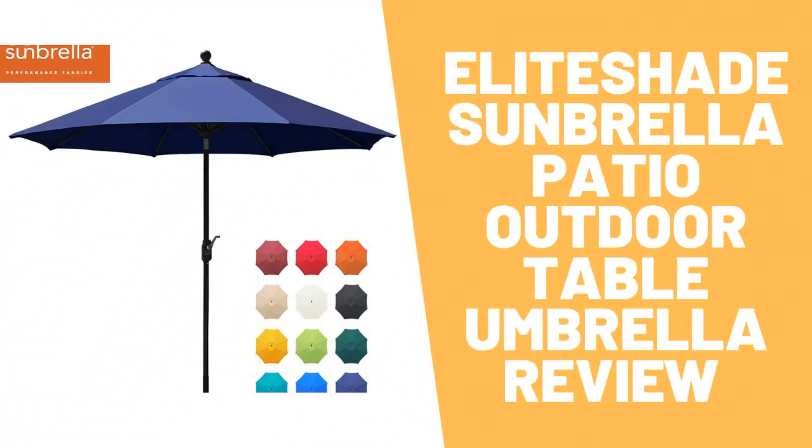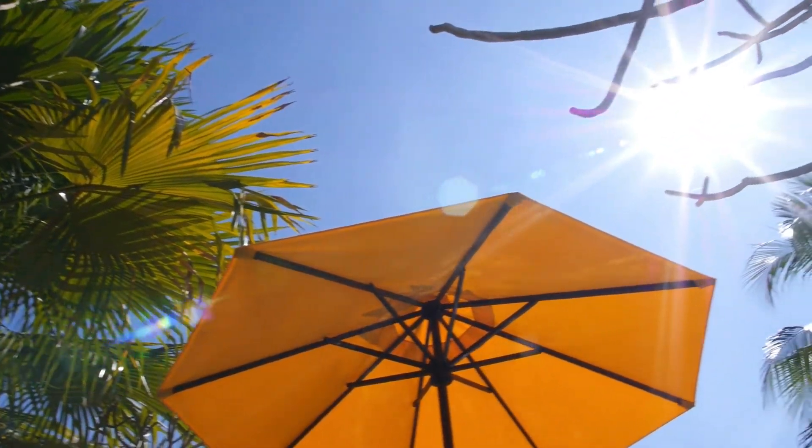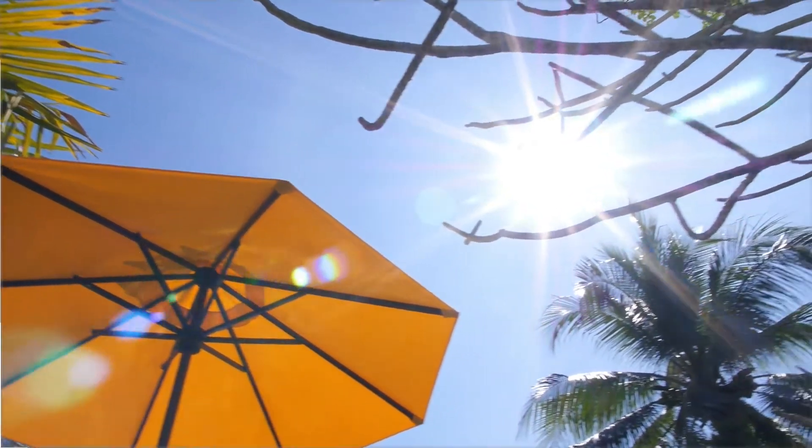Elite Shade Sunbrella Patio Outdoor Table Umbrella Review. Watch this video to the end to discover if this is the best outdoor umbrella. Elite Shade offers 9 feet coverage and the umbrella's position can easily be adjusted to protect against sun.